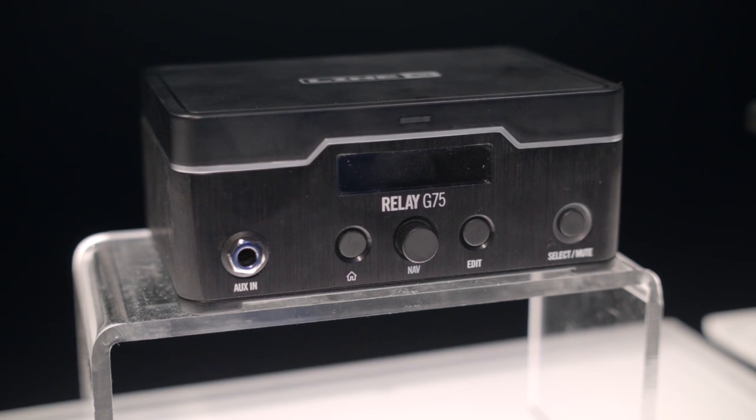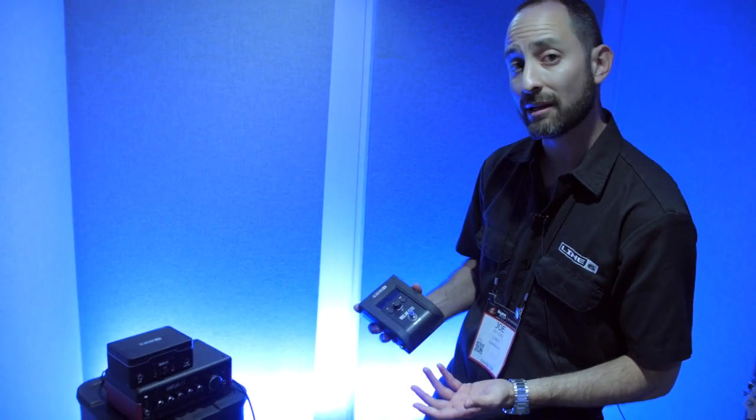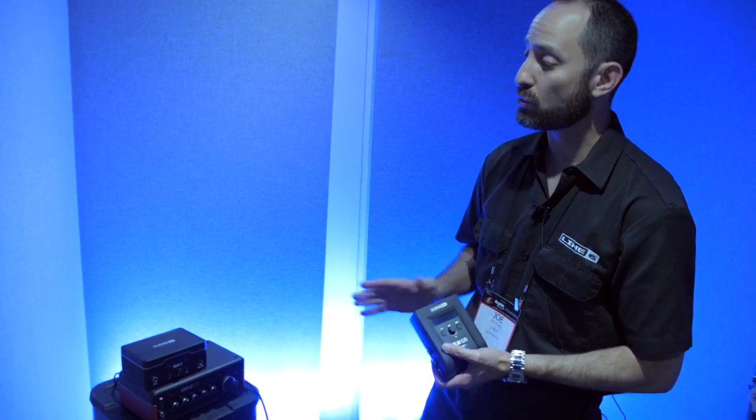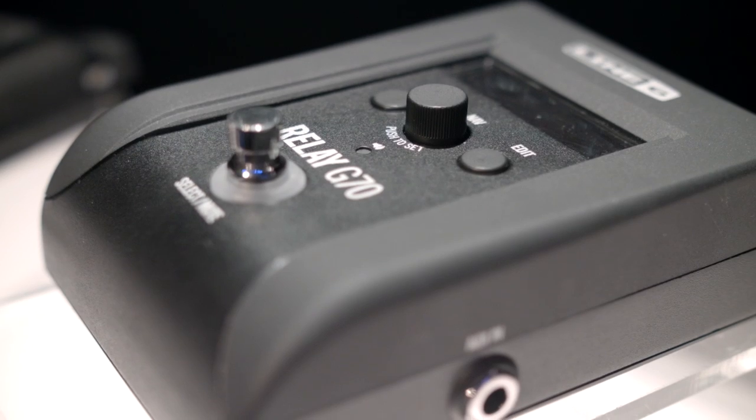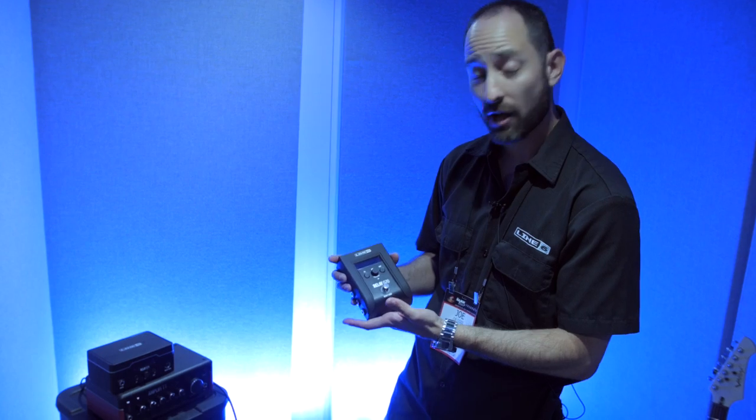The cool thing about this innovative wireless system is that it's for multi-instrumentalists. So imagine being able to switch between a guitar, an acoustic, and a bass, all by just selecting the presets on the receiver.